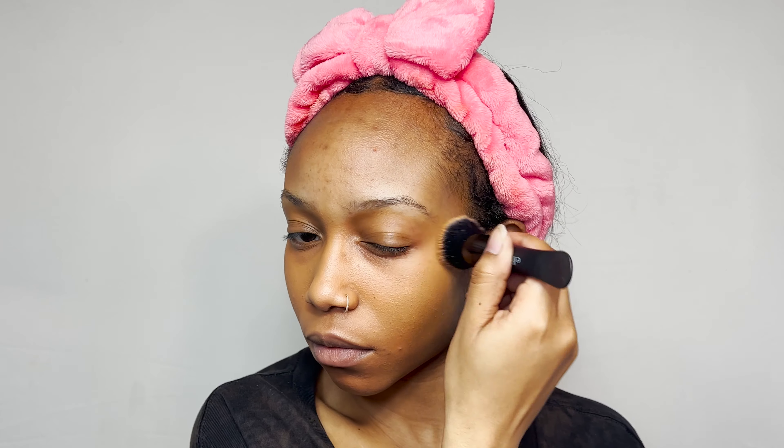This foundation is actually a little too dark for me right now, but because I have my summer tone and it's close enough, you really can't even tell on camera. It gives your skin this really pretty velvety finish and the coverage is great. Also, a little goes a long way, so you don't need to go crazy with the product.